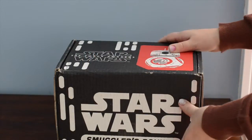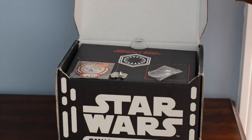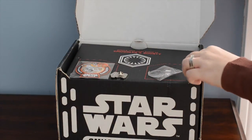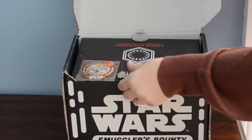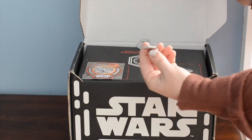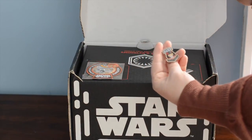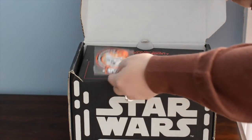I have not looked inside, so what we're going to do is we're going to pop the box open here. It should have like a 'pshh' sound when it opens, don't you think? So on top you'll see — this one's kind of open — you'll see a patch and a pin. I actually got a patch and a pin the last time I got the box, and it is a different patch and it is a different pin.